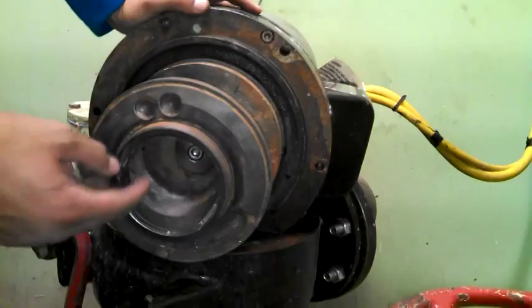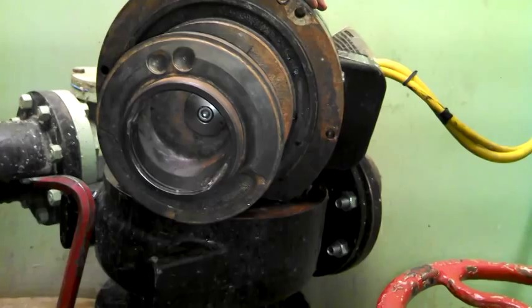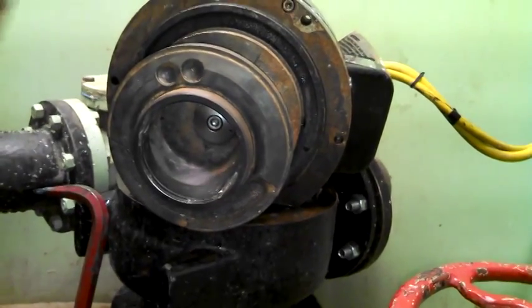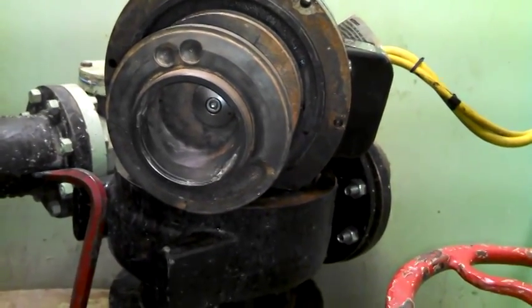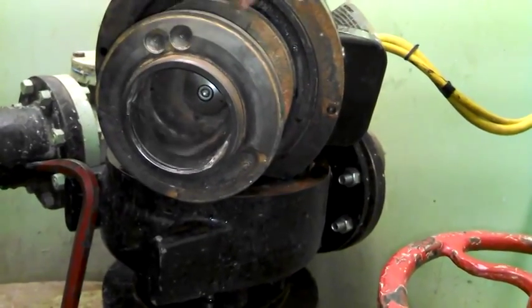And there we are. We've got the new impeller — the old impeller with the teeth cut off. Now what we're going to do is raise it back in and drop it in like we showed in the other video. So that's it for changing the impeller on a sewage pump.